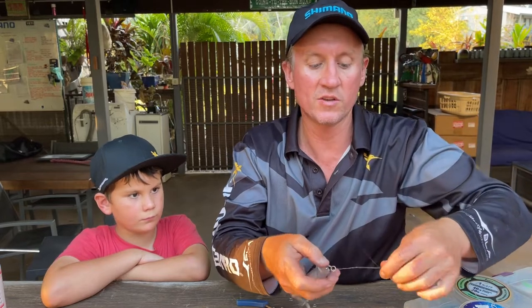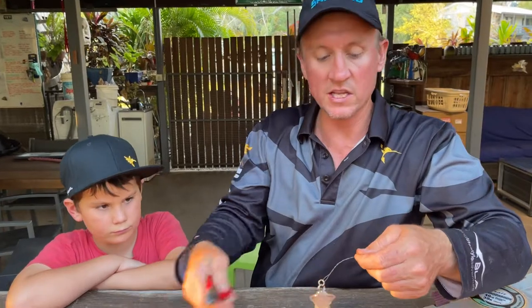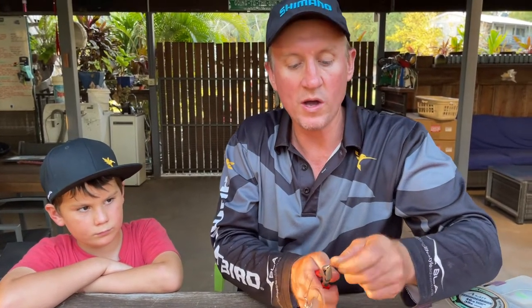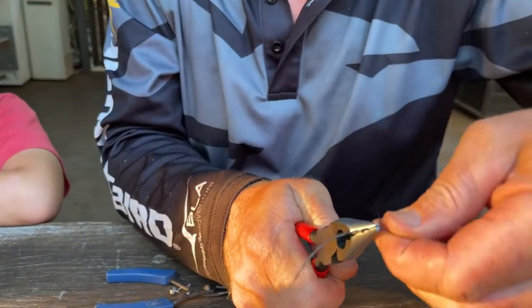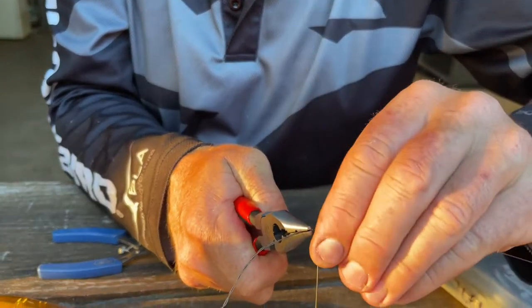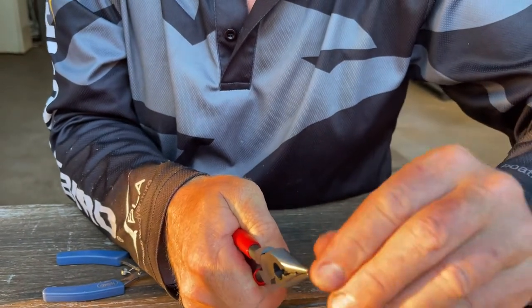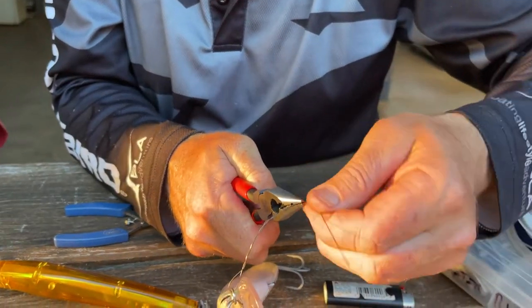So just a haywire twist — you start like that, spinning that around. I'll just get a pair of pliers and hold it at the end right here. Now this is really important. You get nice and tight and pack a whole heap of these in. This will stop the whole thing sliding all the way down later on.